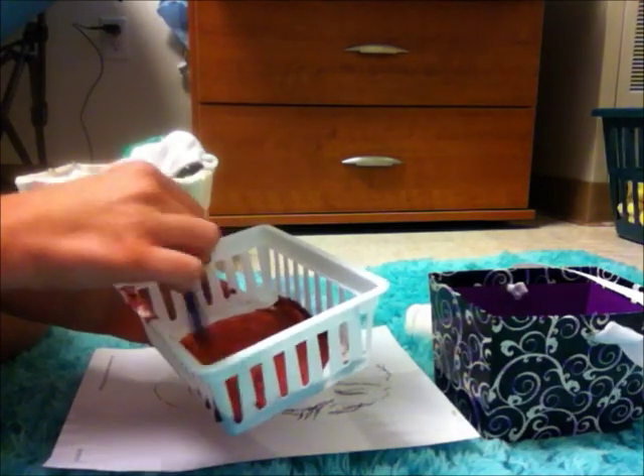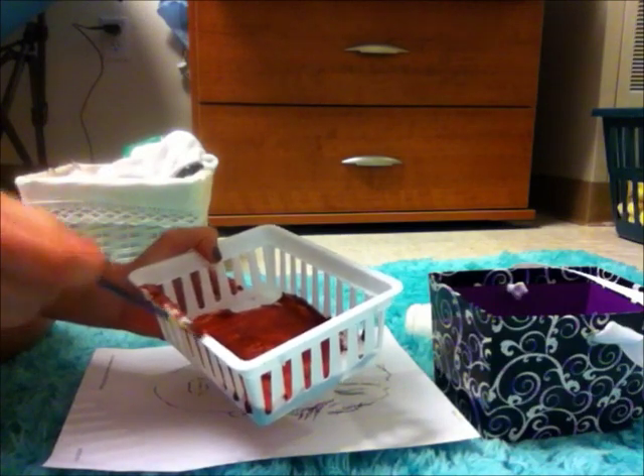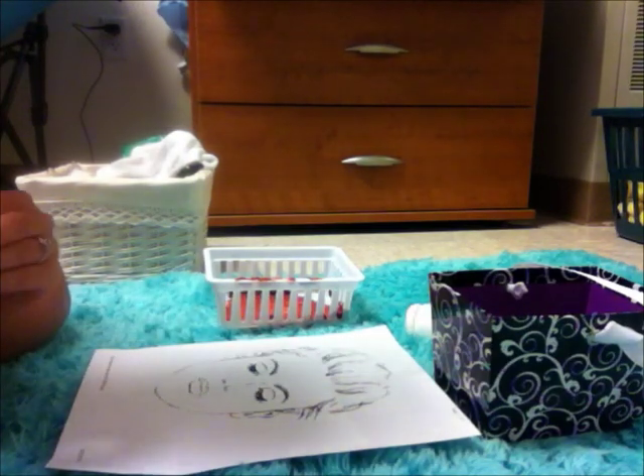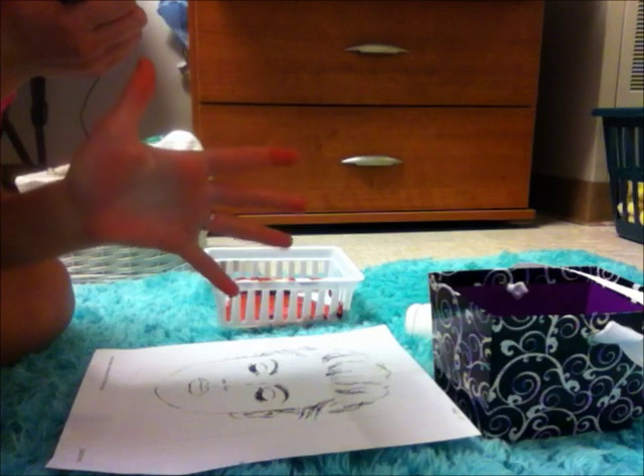I was just going to paint it on their face like I'm giving a facial, and I thought you guys might find that relaxing. I just printed this off the internet. While I was mixing it, I dyed my hands red, so.